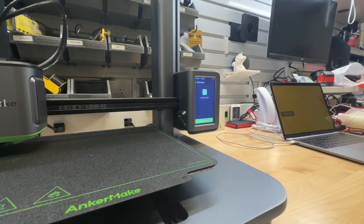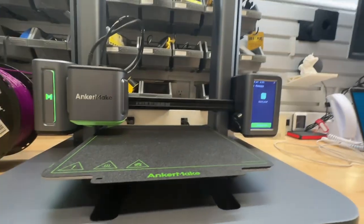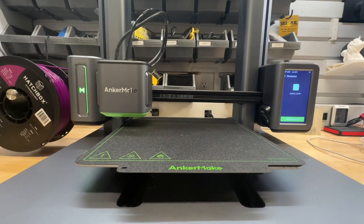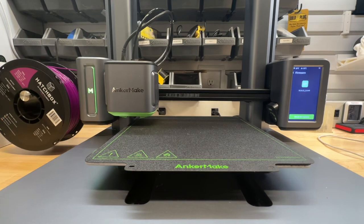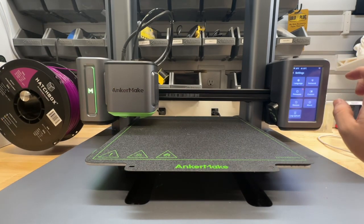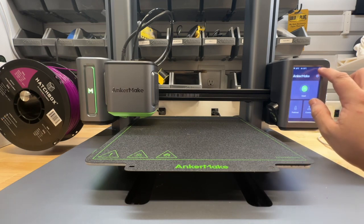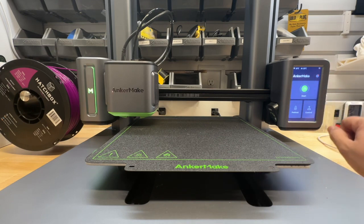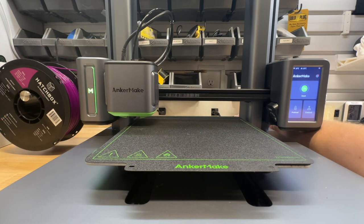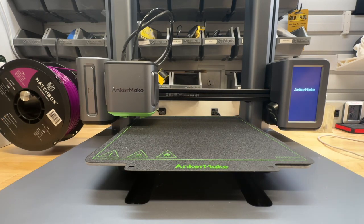That was really disappointing — that was three attempts to get the WiFi to update, and all three attempts failed. The last one took eight minutes. The interesting thing is it had WiFi the entire time until just after that last attempt. I'm going to turn it off and turn it back on and see if I can pick up the WiFi again. Doesn't look like it's going to pull up, so we'll just get into the tutorial.